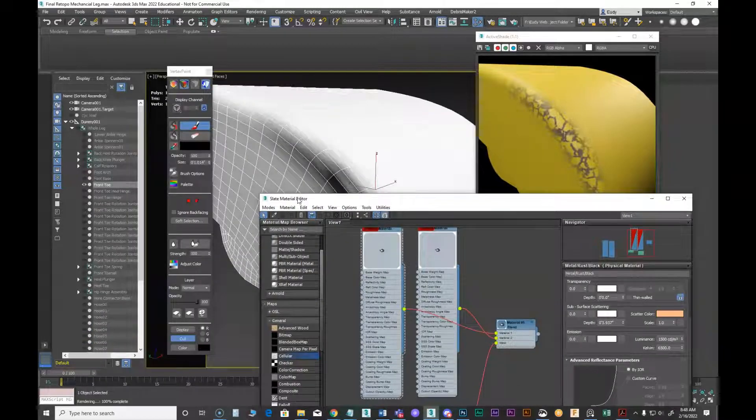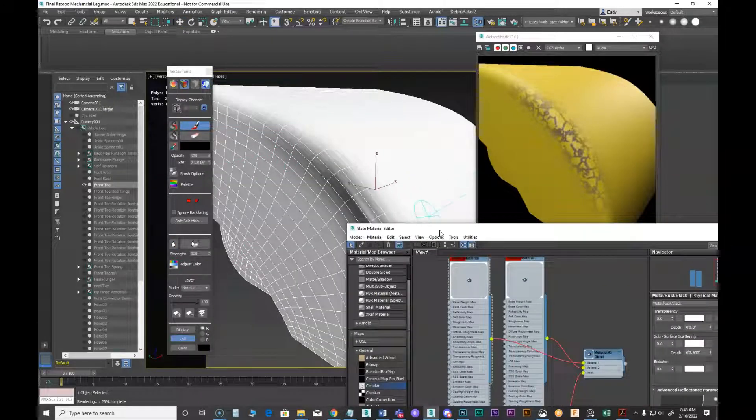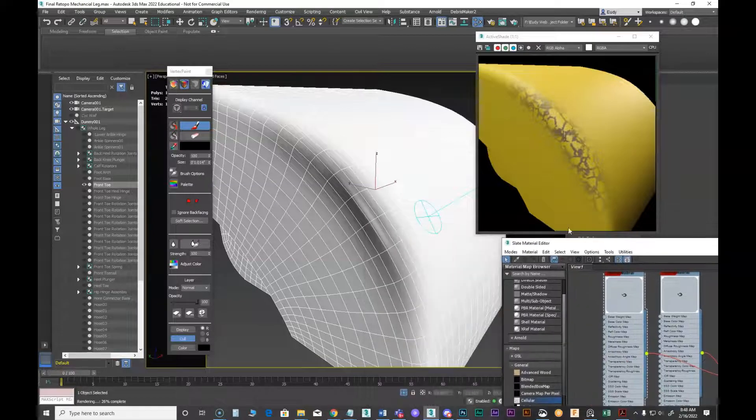One thing I like to do back in vertex paint is hit the Blur All button, which blurs my entire selection and softens the edges a little bit. Then I can come back and paint some black back on top to pop it again. I can also switch to white and break things up further.